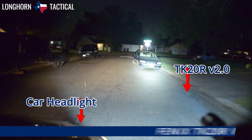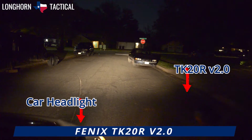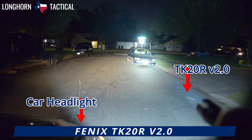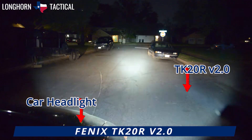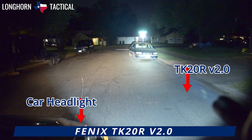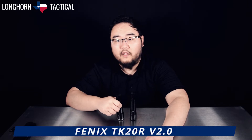The Fenix TK20R V2.0 is the latest iteration of one of Fenix's older tactical lights, the TK20R, which is very old and used a micro USB port to recharge, and is thus now relegated to the outskirts. A better comparison would be the Fenix TK16 V2.0, which is a close relative to the TK20R V2.0.